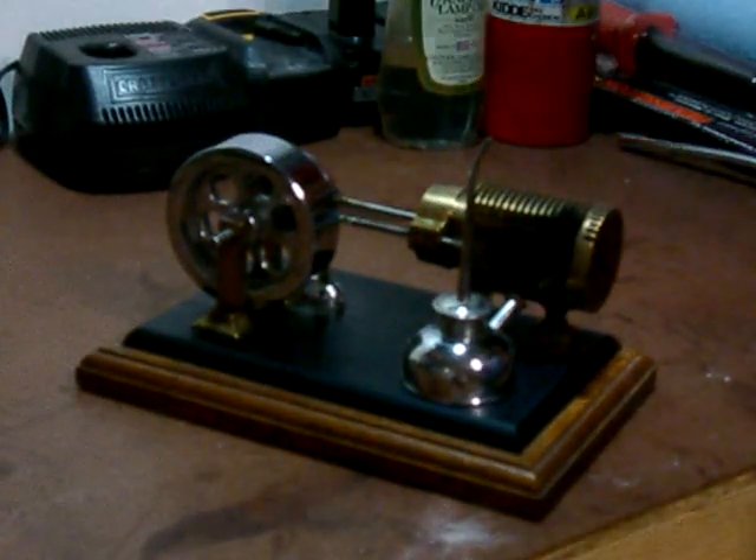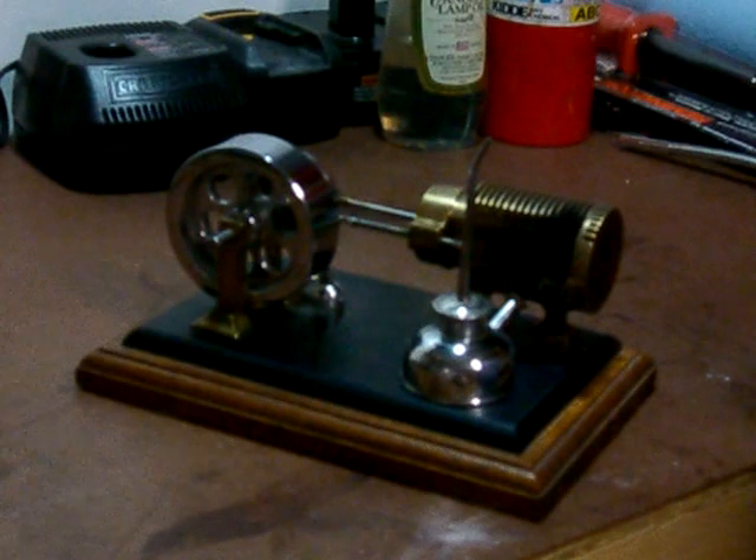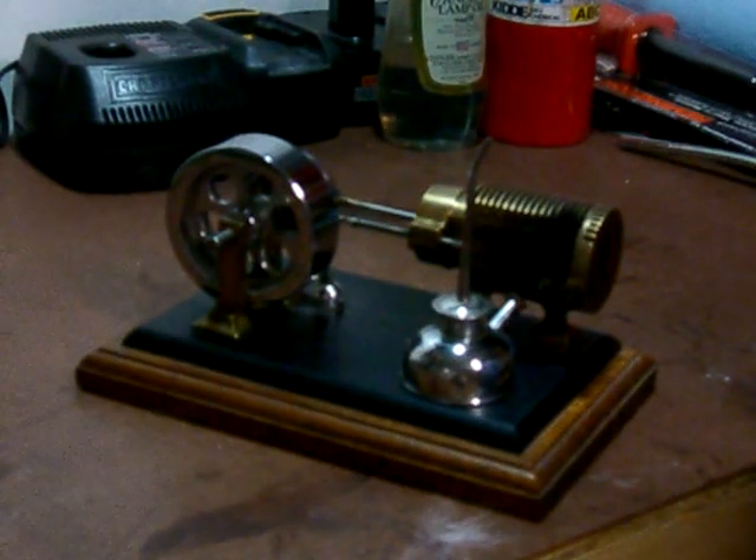This is a Stirling cycle motor. This one is nicknamed the flame eater. It's a little bit different than many of the other Stirlings I've seen.